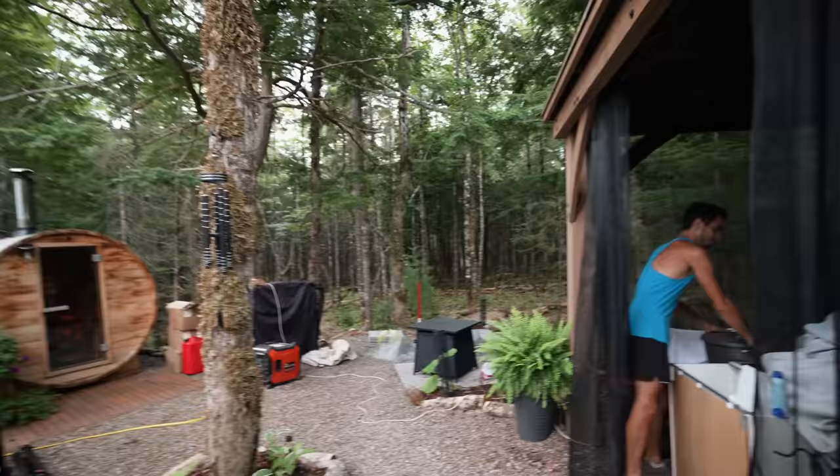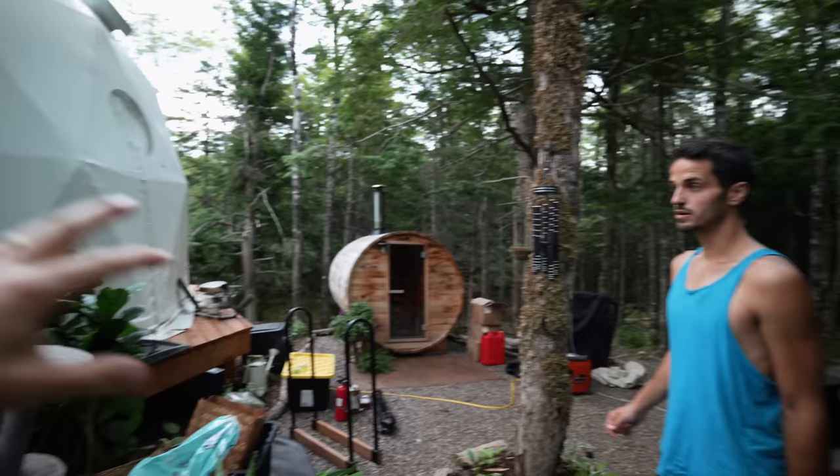We've been cruising along making really good progress and we just noticed it got really dark. We checked the weather map and even though there's not supposed to be rain, there's a massive red cloud coming in, which means a lot of precipitation. So we're just being safe and bringing everything under the gazebo. We can run up and get the big brown tarp too and put it over.